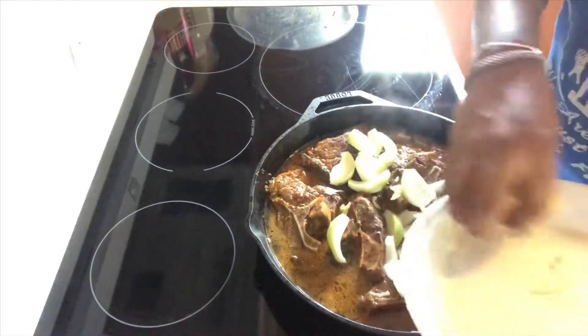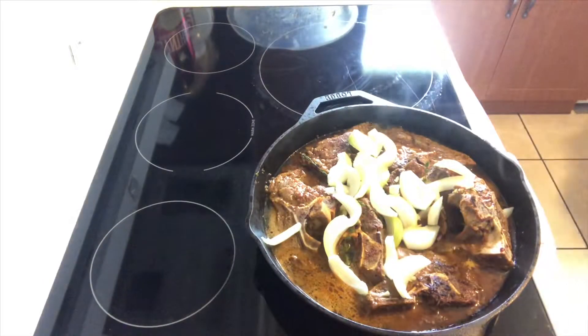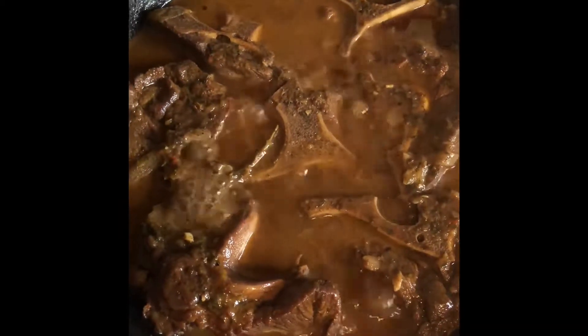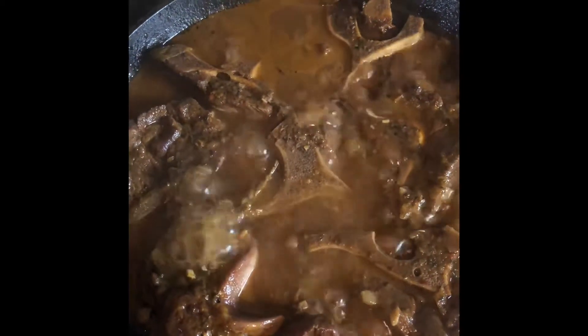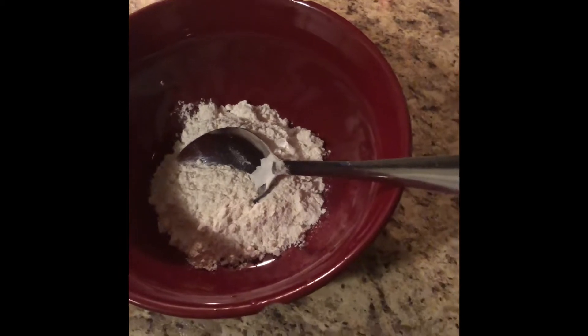I'll be back in about 45 minutes — I'm sure it's going to need more water since I did it in a pan rather than a deep pot. It was about 48 minutes later. I went ahead and added water; it's come to a boil now. In about half an hour we're going to come back and check the tenderness before we thicken the gravy.